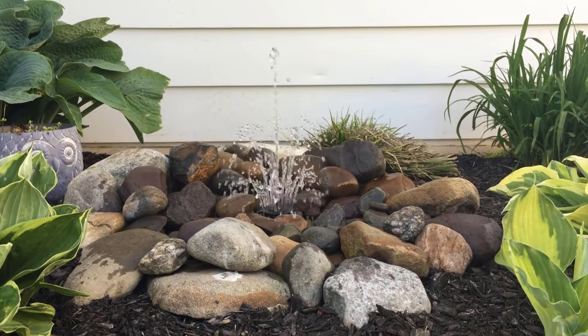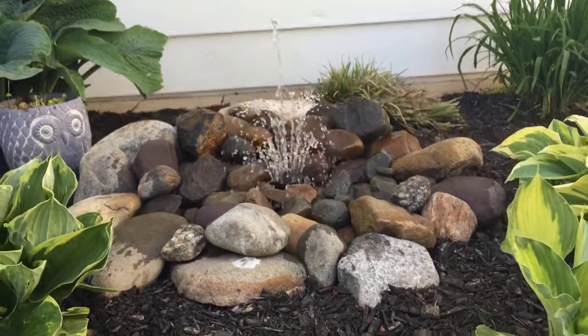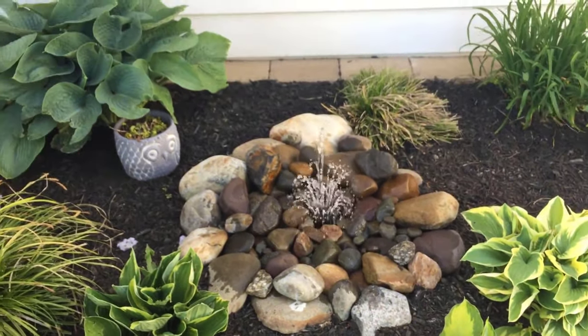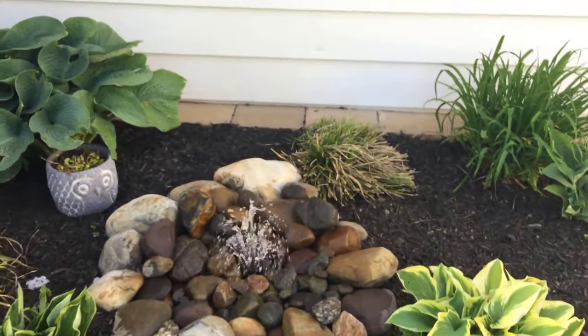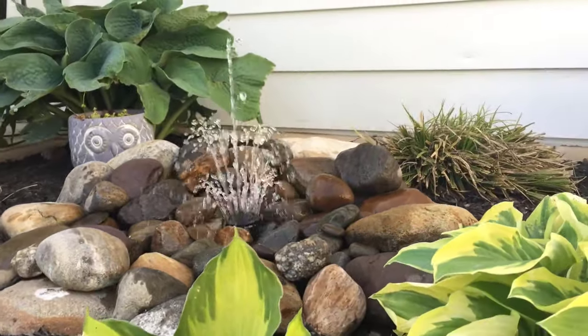My name is Amy. I'm from prettypurpledoor.com and I help DIY home gardeners create landscapes that are uniquely you. This is just one of the many projects that I do to help you create the landscape of your dreams.